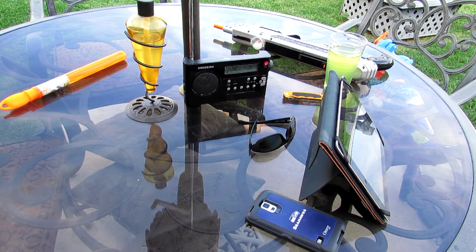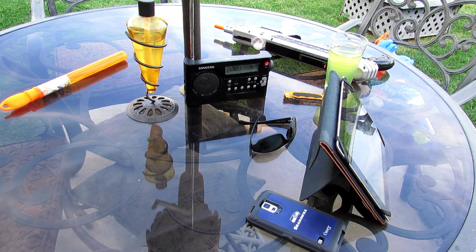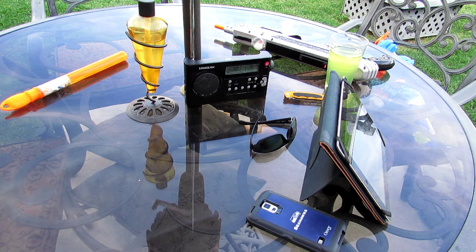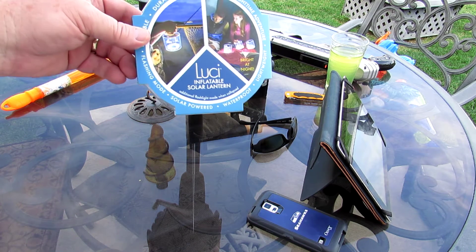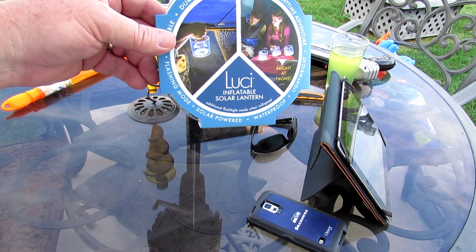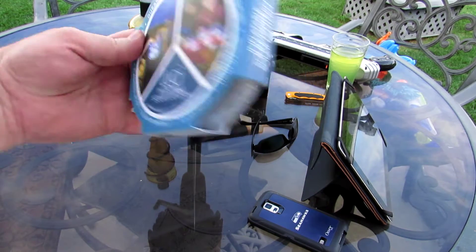If you're like me, you like to sit out on the patio, especially during these hot summer nights. Here's our little spot — got the radio, an iPad, some sunglasses, and my cell phone, the bug assault bug gun over there. And here's my new favorite thing, it's called the Lucy inflatable solar lantern.